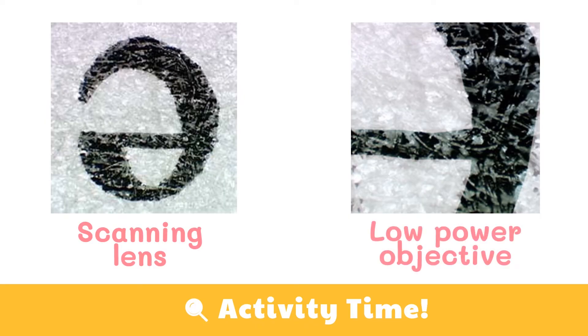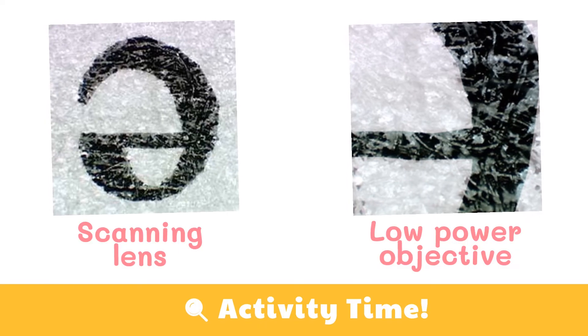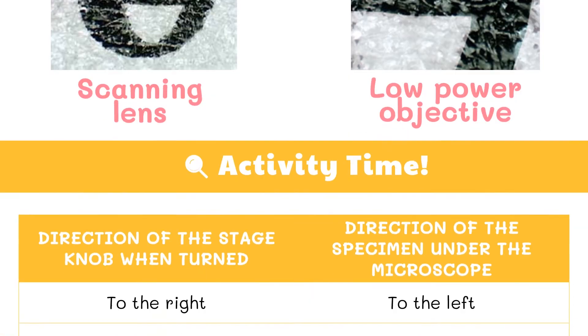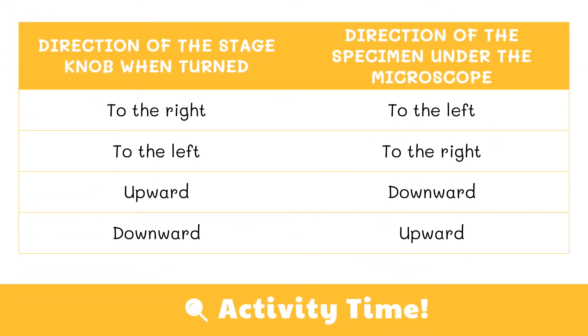Have you noticed something strange? Why is the letter E inverted? The letter appears inverted because of two sets of mirrors in the microscope. This means that the slide must be moved in the opposite direction that you want the image to move. For example, when you move the stage knob to the right, the direction of the specimen under the microscope will move to the left. Always remember that the direction of the stage knob when turned is always opposite to the direction of the specimen under the microscope, because of the presence of two mirrors.